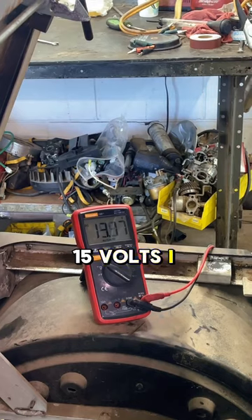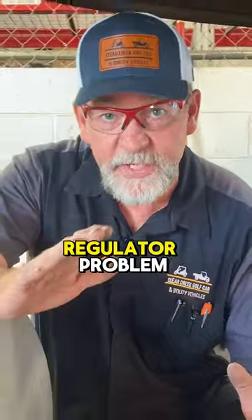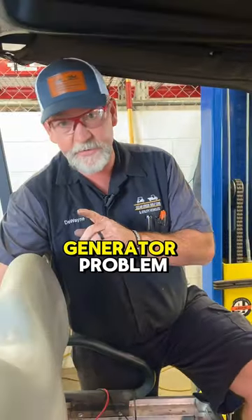15 volts — that's perfect. Now we're going to get into telling you whether it's going to be a voltage regulator problem or a generator problem.